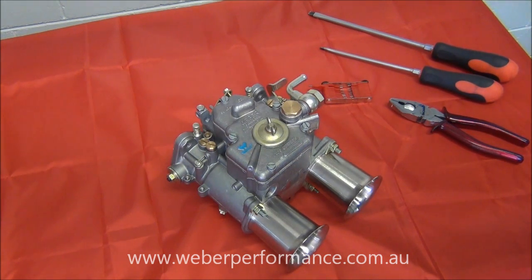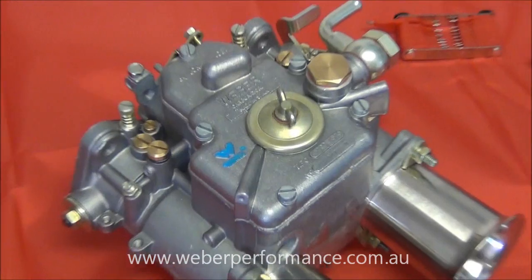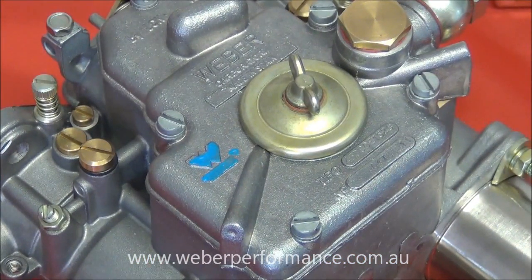What we're looking at here is a 45 DCOE Weber carburetor. For the purposes of this exercise we are looking at a 45, but it's important to note that the location of all the jets we're going to talk about are identical across the entire DCOE and DCO SP range of carburetors. The things we are going to focus on are the main jet, idle jet, and pump jet assemblies and where to find them on the actual carburetor.